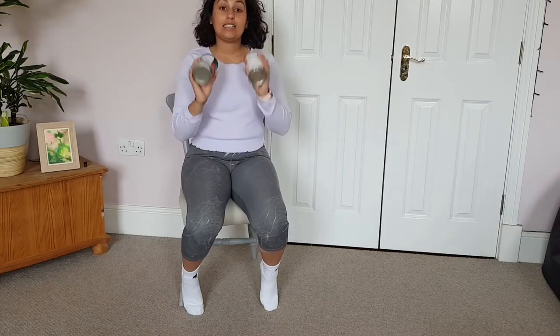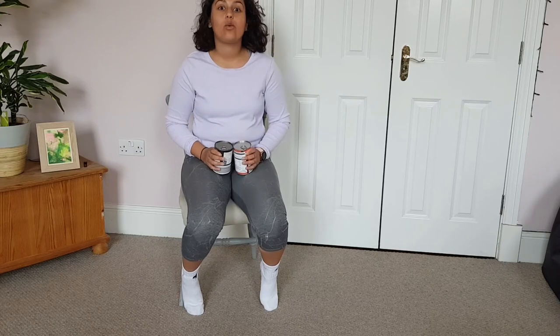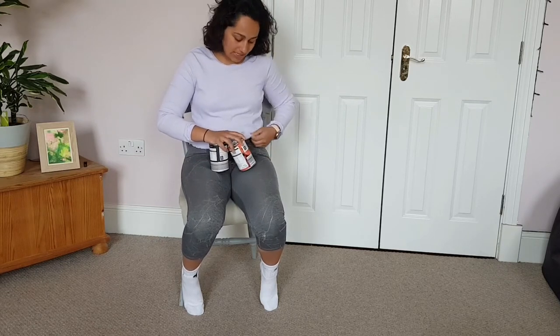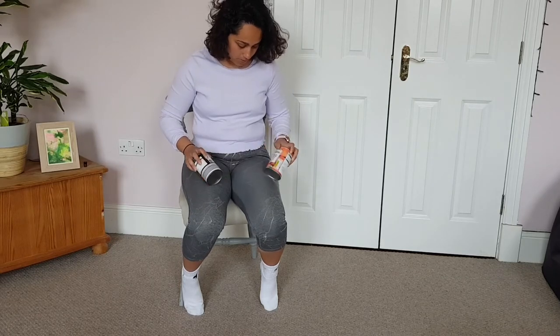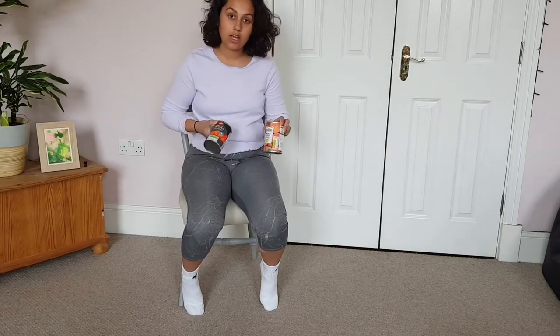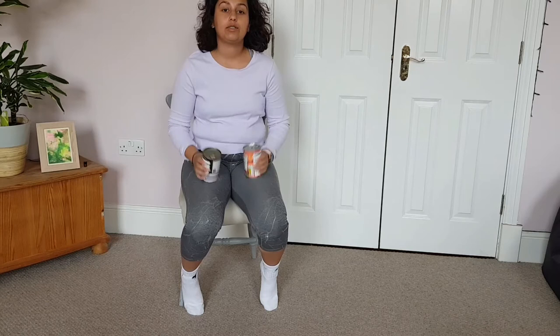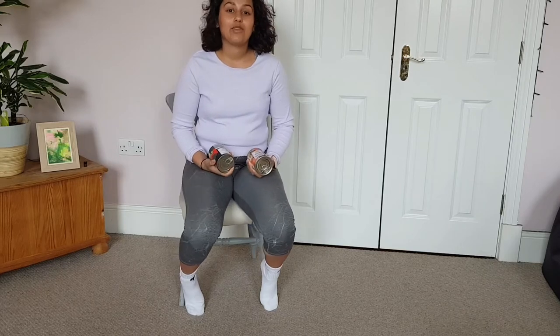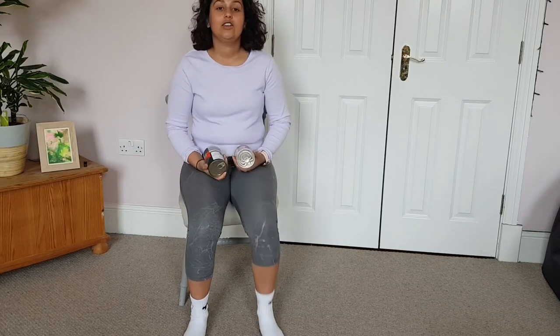Hello everyone, today we are going to be doing a seated upper body workout. I've got my tins with me — peach slices and chopped tomatoes — so feel free to grab some weights or tins if you don't have any weights. Let's get started.